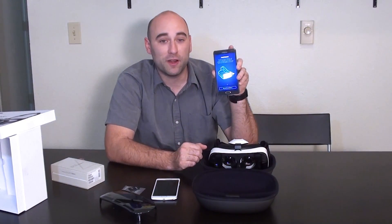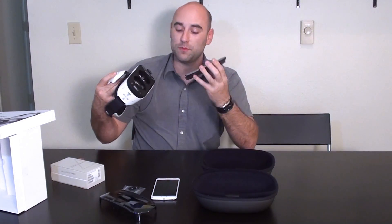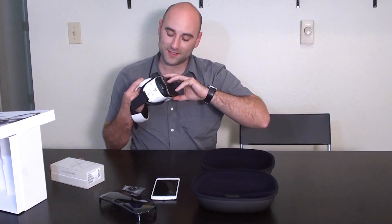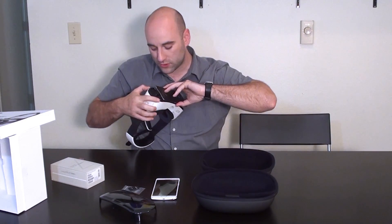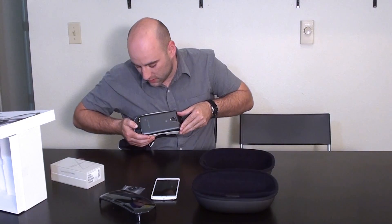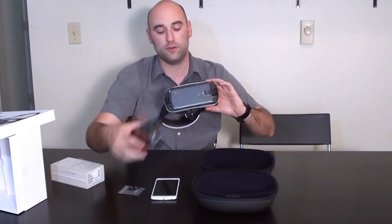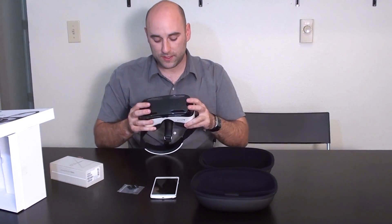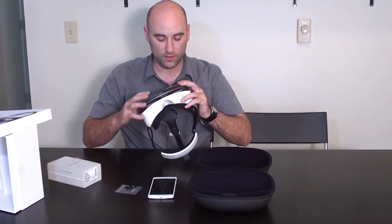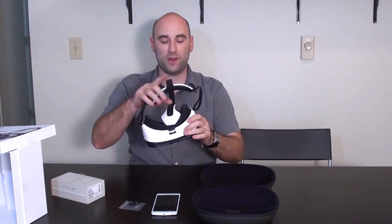So I've installed all the software for the Gear VR here and I am ready to go. I'm going to insert my phone's micro USB into the jack like so. Make sure it goes all the way to the bottom or it won't start to load. And then click it here — you hear that telltale sound. Now place the cover back on so your phone doesn't fall to the ground. And you're ready to go.